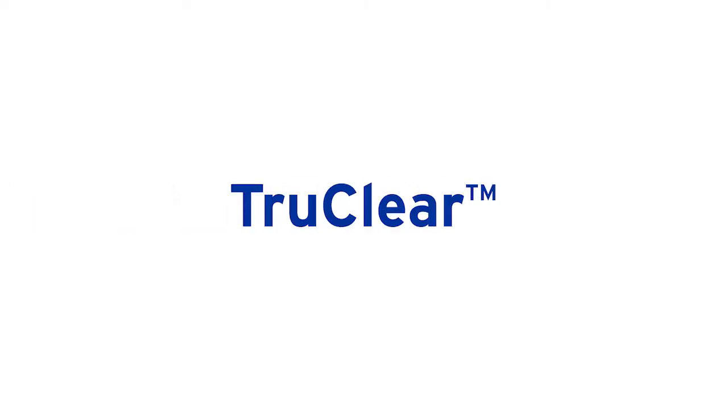Welcome to The Perfect Pool with Zodiac. I'm Scott Ferguson with another great tip for pool owners. Let's talk about saltwater chlorinators.